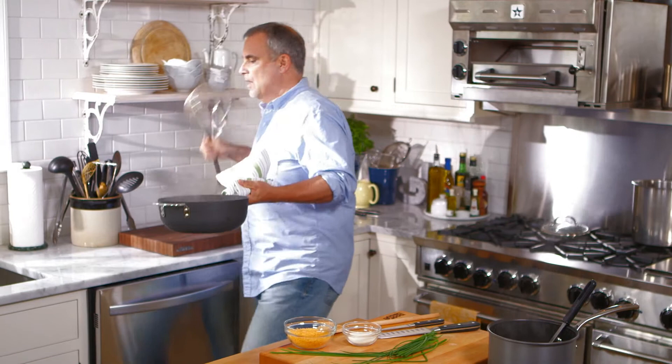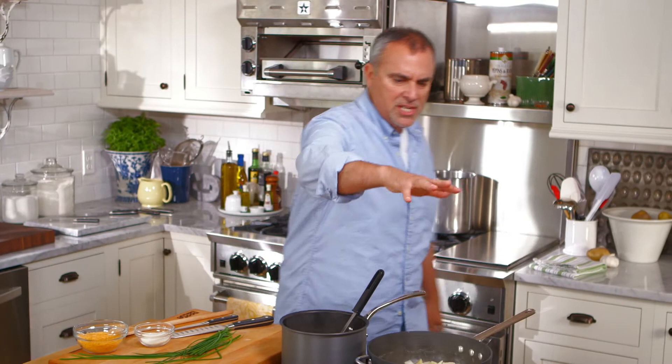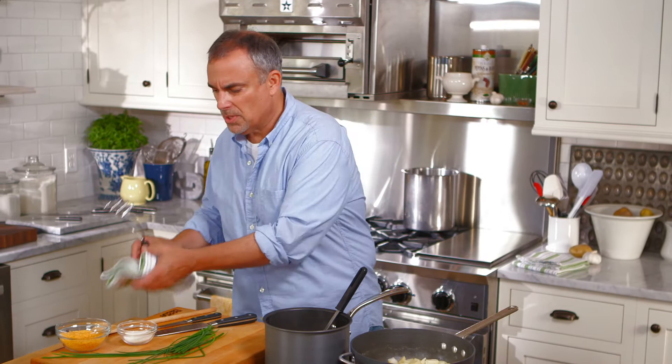So I'm going to take the potatoes and just strain them off, bring them back over to the stove for a moment. I left the burner on, and you can see all the steam coming up out of the top. I want to get some of the excess moisture out of those potatoes so it doesn't become too watery.